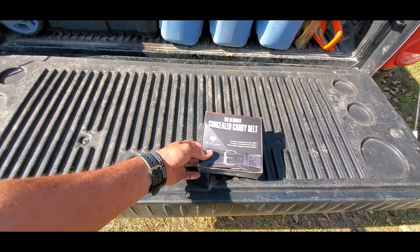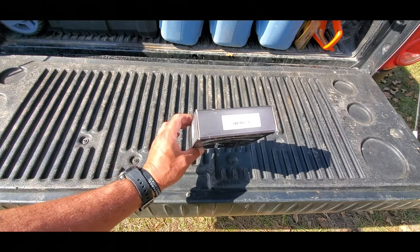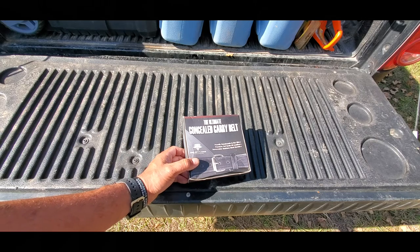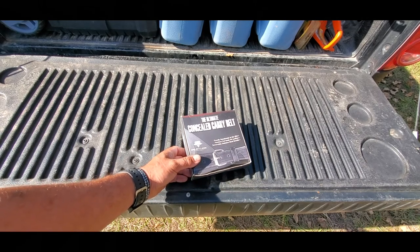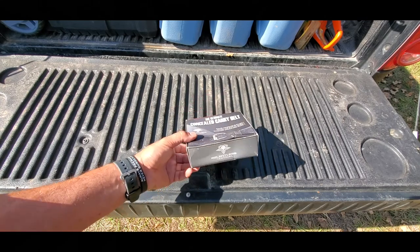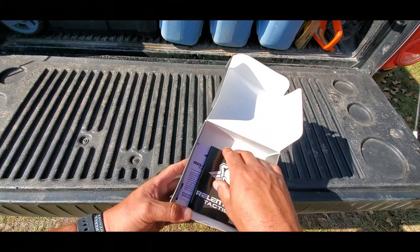I contacted them, gave my order number and everything, and they sent another belt out immediately. They said just send the other one back as soon as you can. Most places you know, you get the wrong thing, they want you to send the other one back and then they'll ship the new one — but they didn't, they just sent it right away. Just send it back when you can. Got the other one back and got the new one in.